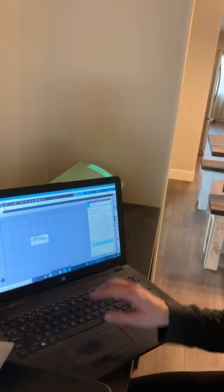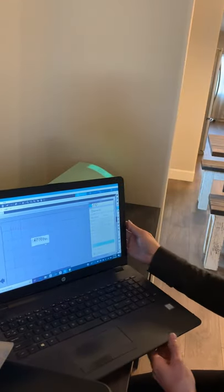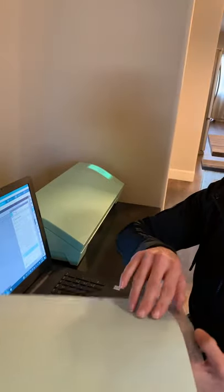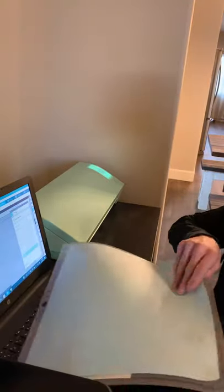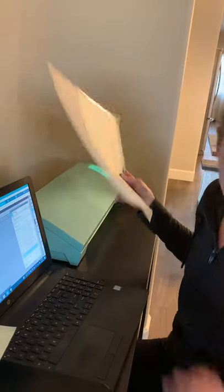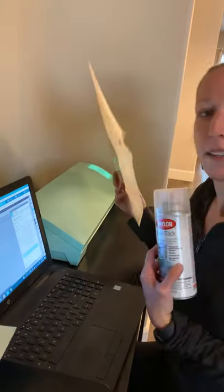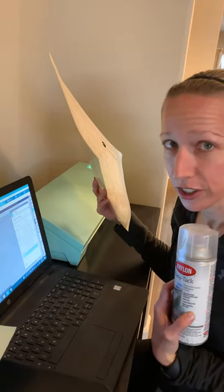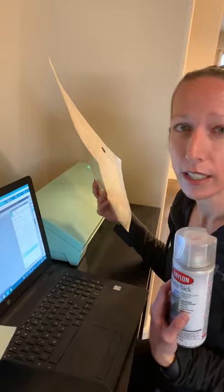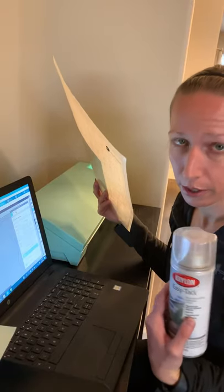Now I have this ready to go, so I'm going to load up my paper. This is the Silhouette Cameo mat — I keep the plastic over it so it doesn't get dust on it. If you lose the stick on this mat, the easiest way to get it back is to use Krylon Easy Tack. You don't need much — just a little misting will go a long way. If you use too much, it'll be hard to get the residue off the mat when you're finished.